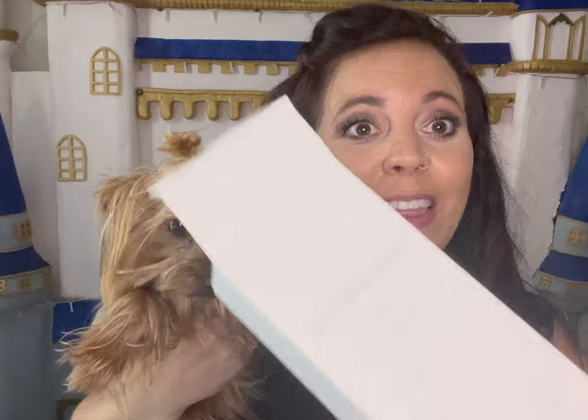We are back today with another gifted product, this time for my little pooch — her name is Lilo. We received a pet grinder nail trimmer. Typically Lilo goes to the vet to get her nails ground down or cut, just because she doesn't like it very much. So let's see how this works.